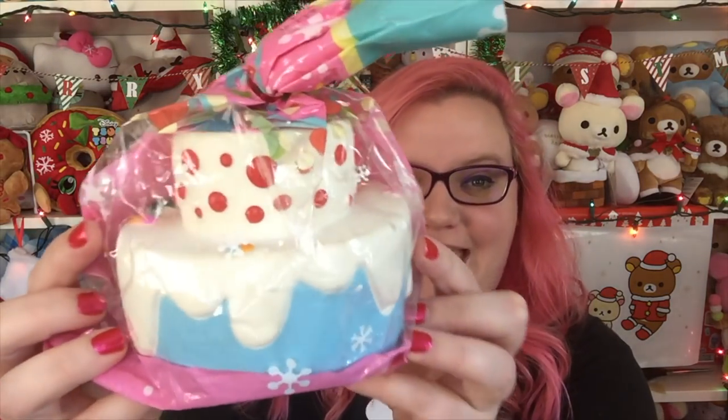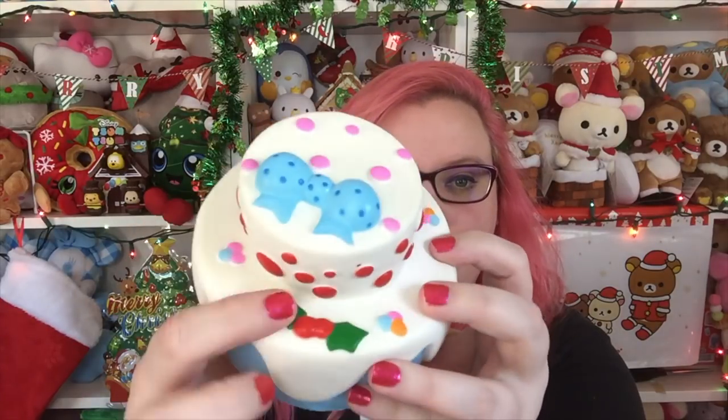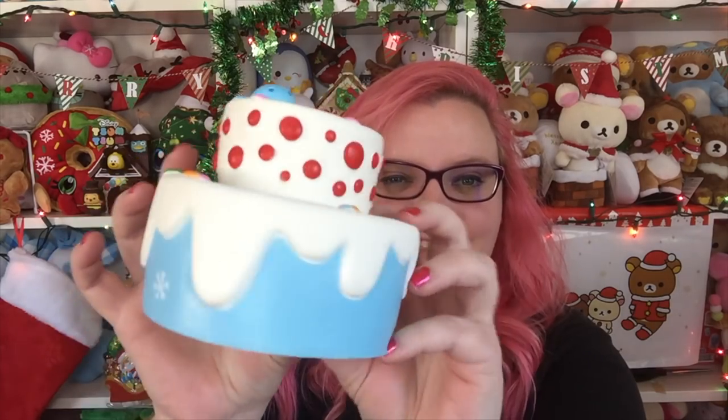Next we have this Kibiru cake and it looks really pretty. Look how cute - it has some holly right here and a big blue bow, and then there are snowflakes on the side. That is adorable. Kibiru is always super squishy, very light and airy. I love that in squishies. This bow is so cute and I love that it has holly on it. It doesn't really have a smell.